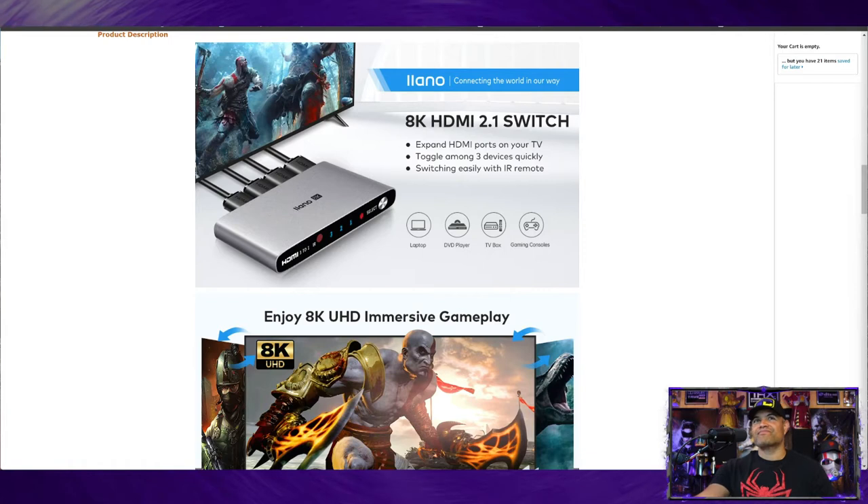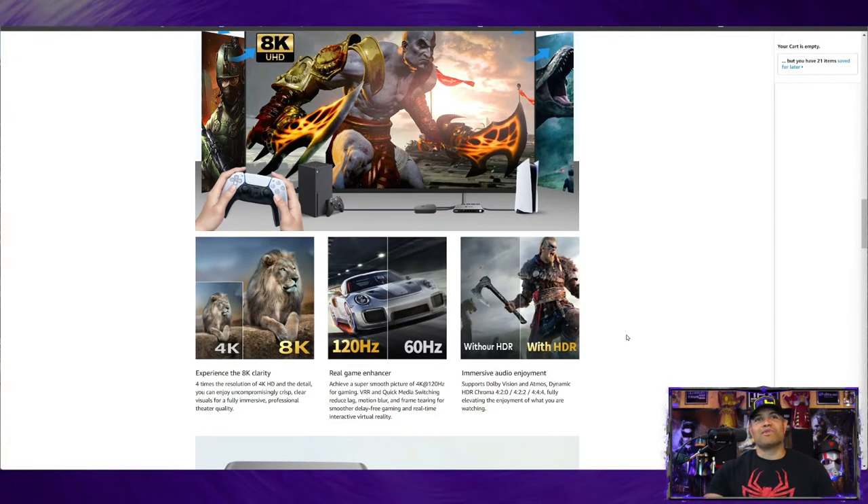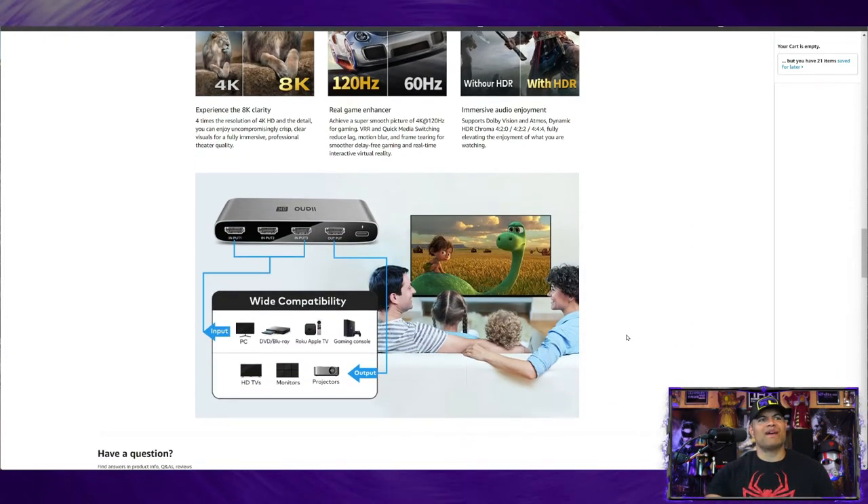Lano — connecting the world in our way. Great company, they have a lot of different products on their site and they're really building their brand up. They sent me this one to show you guys. Expandable HDMI ports for your TV and AVR receiver, toggle between inputs with a remote control, enjoy up to 8K 60 content or up to 120 frames for gaming, HDR, 4:4:4 chroma — the whole shebang. Wide compatibility, it's a great HDMI switcher, well built.